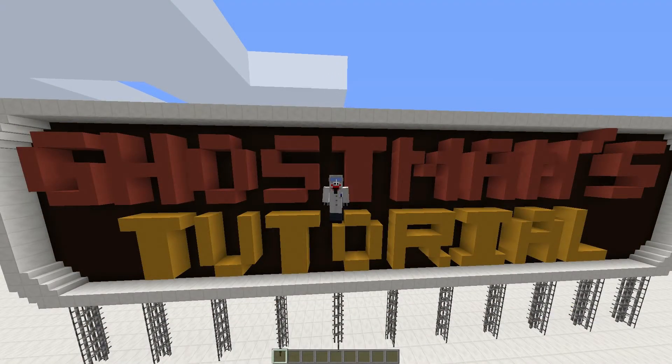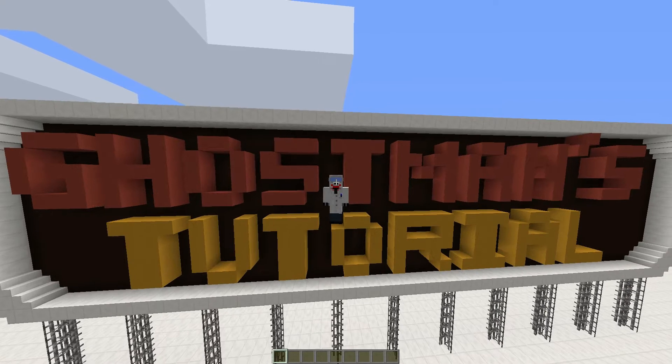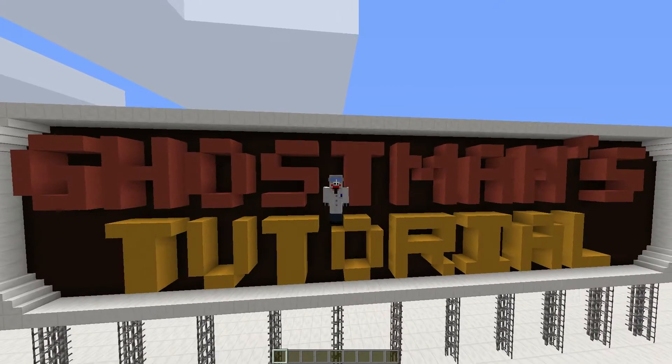Hello all and welcome to Professor Ghostman's Tutorial. My name is Professor Ghostman. What we are building today is a sapling collector, so it is important to wear gloves as you're going to get wet, and some safety goggles to make sure.